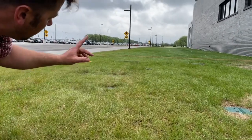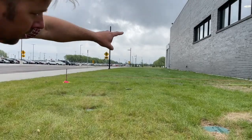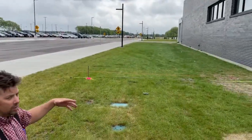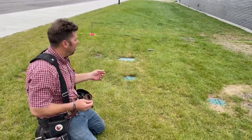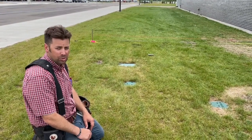What you're going to do is run a level line parallel with this edge of the building. You're going to set two pins, and I'm going to give you a certain height to set those pins off of.